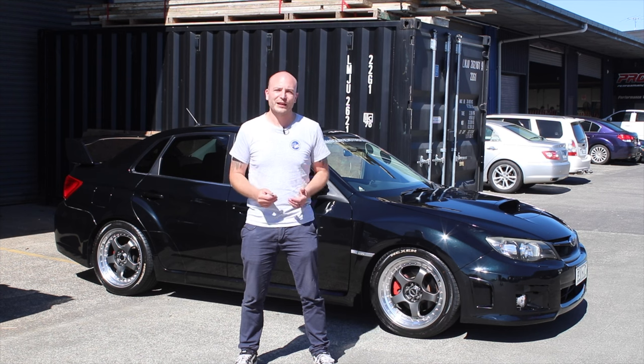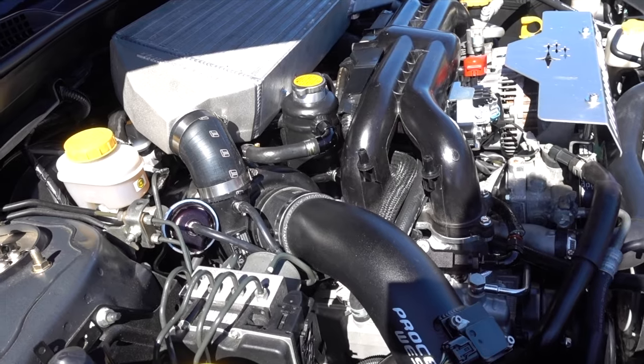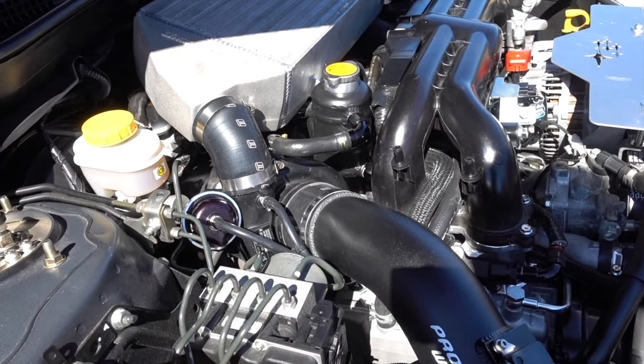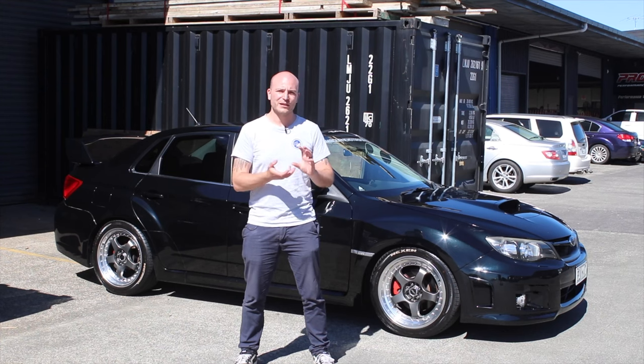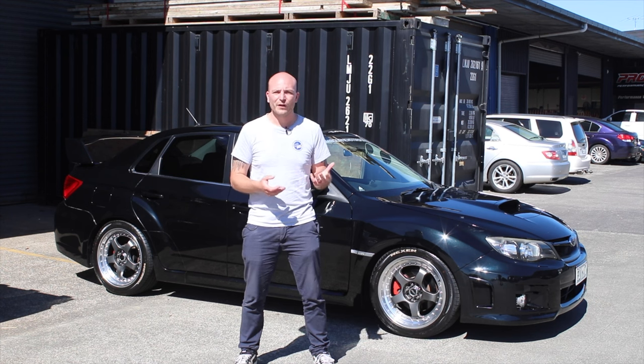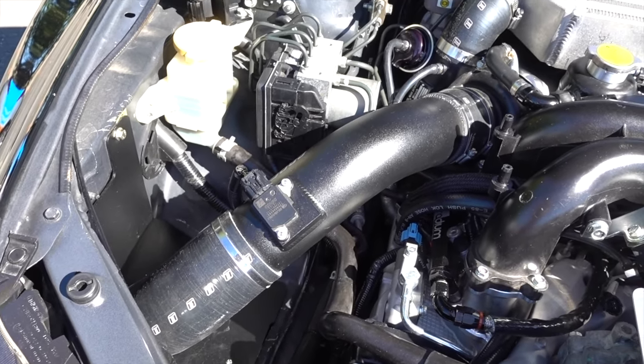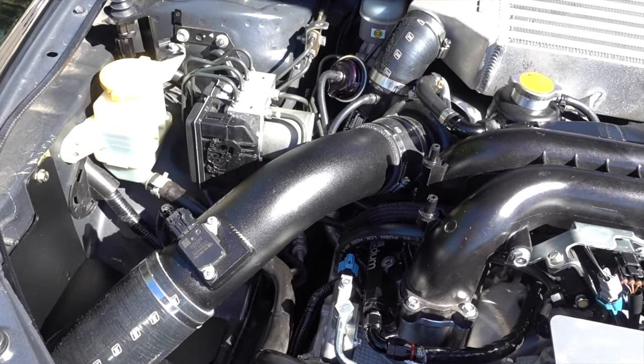In this application we have gone for a twisted mount location for the FP Black. We have made our own PBMS up pipe to suit the PSR headers, modified the downpipe, and we were also able to modify the Process West intake so we can still reuse that as well.